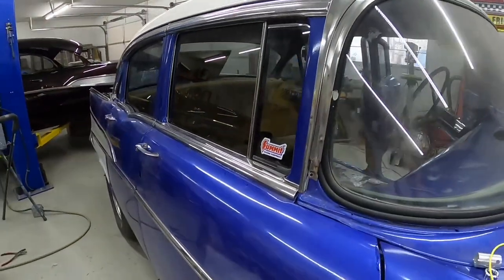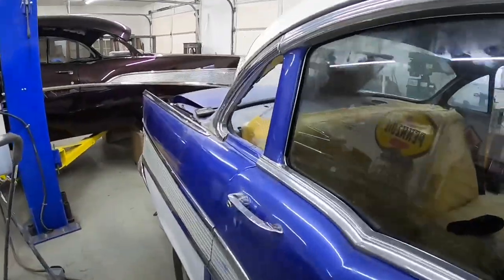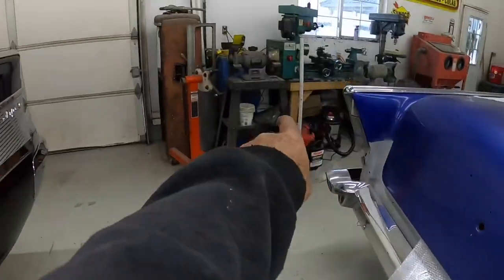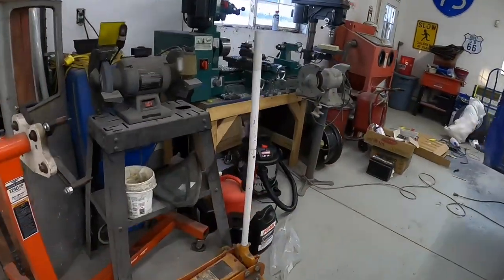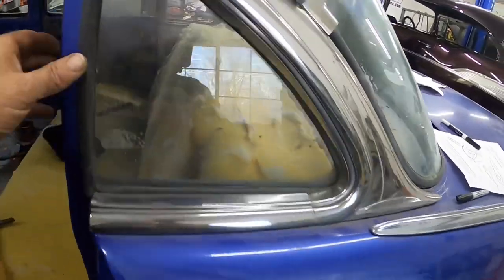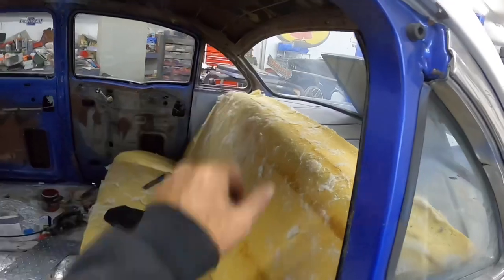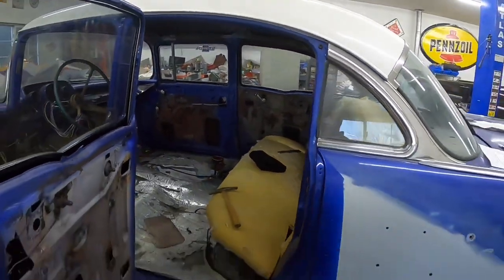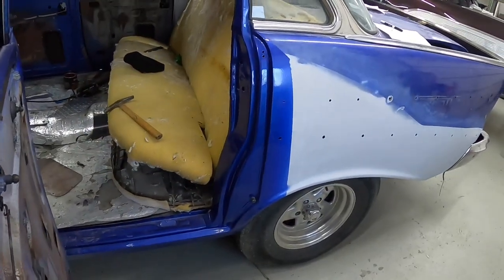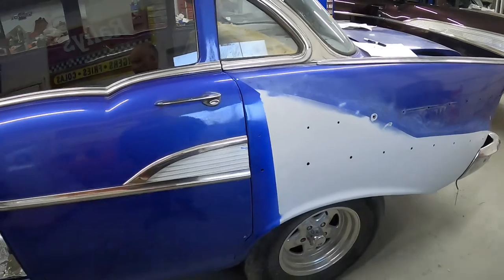Still got to do the quarter glass on this side - there it is over there. They just kind of sit in place and the garnish moulding holds them in. The rubbers are actually in really good condition, still very pliable - there's nothing wrong with that rubber, it just needs a bit of a clean up. Put that in and this car can live outside. I've still got to put the door locks on and all the latches so the doors will close. I think I need some screws that are missing. Next thing we're going to get back into is the wiring.